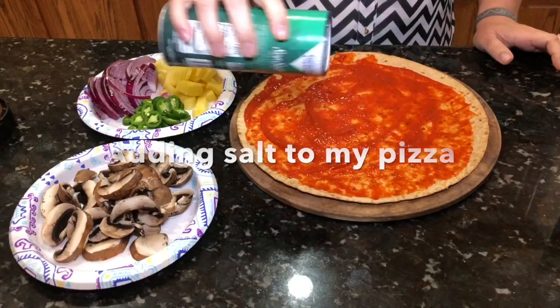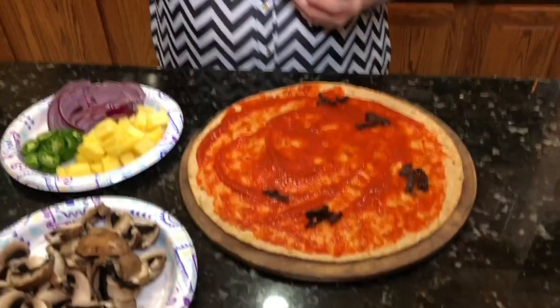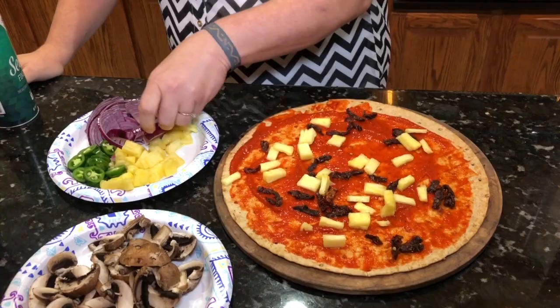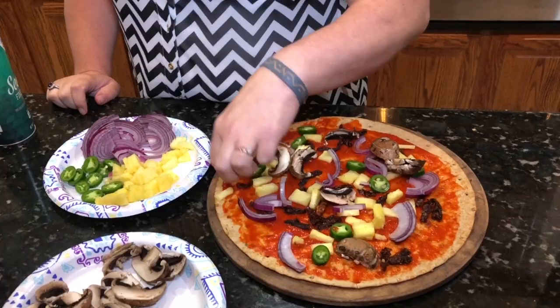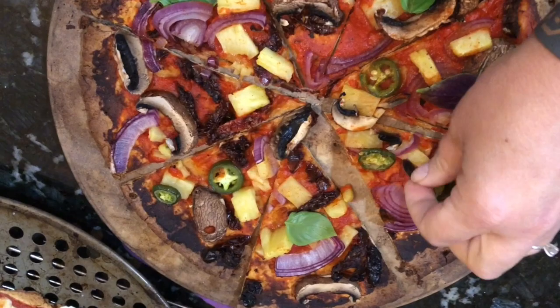My husband's pizza is salt-free. We like to do pineapple, jalapeño, and red onion on ours. These are baby bellas we like to add. A lot of times we do fresh tomato, but today we're using dehydrated or sun-dried tomatoes because they give an extra boost of flavor — really good on pizza. We set the oven at 450 and these cook for about 10 to 15 minutes until they reach the desired doneness. I often end up adding a fresh basil leaf to each slice for that extra delicious flavor.